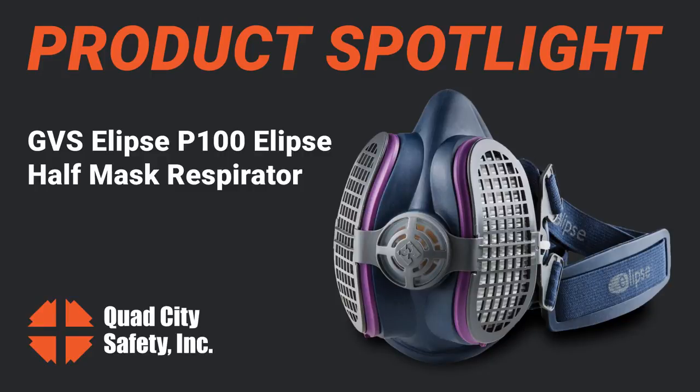The next item to talk about is the GVS Elipse. Love it, love it. And let me tell you why I love it.